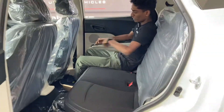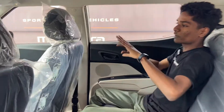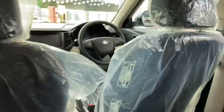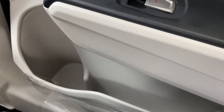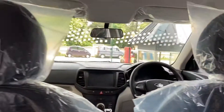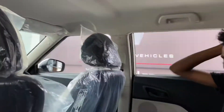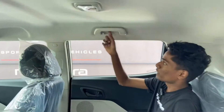Adjustable headrests are not available. There is good leg space and under-thigh support. Visibility from the front is nice, and overall the seating comfort in the rear is very good.